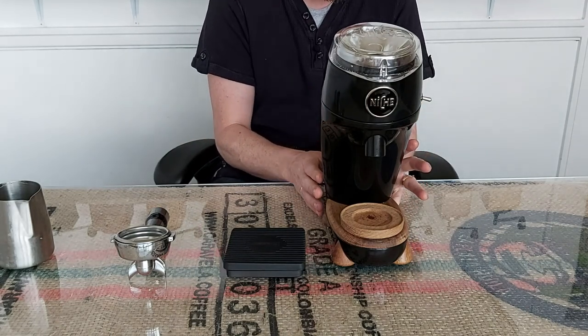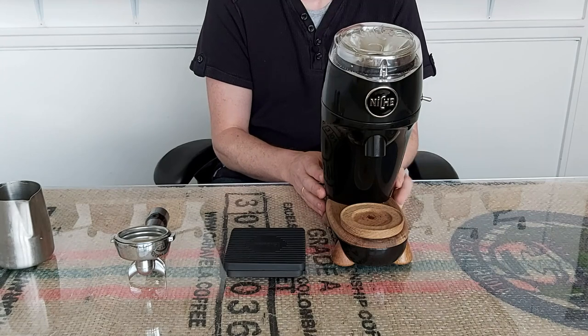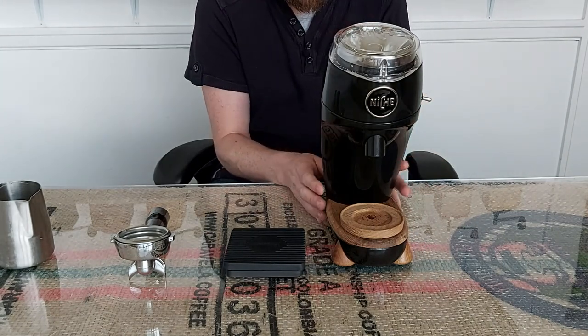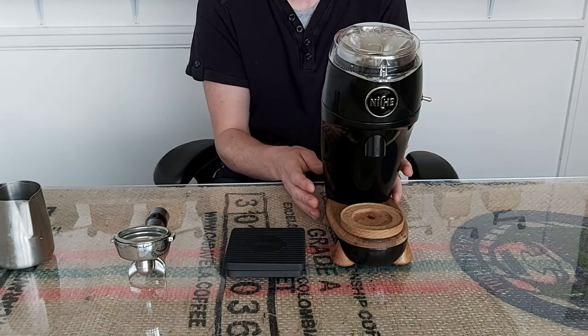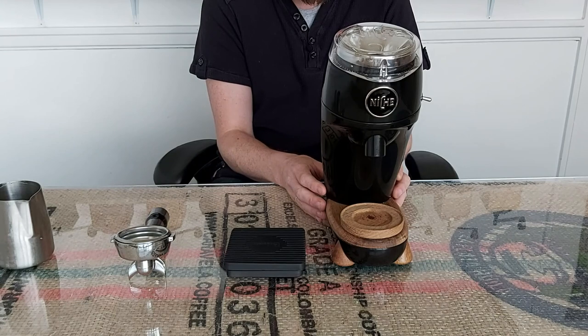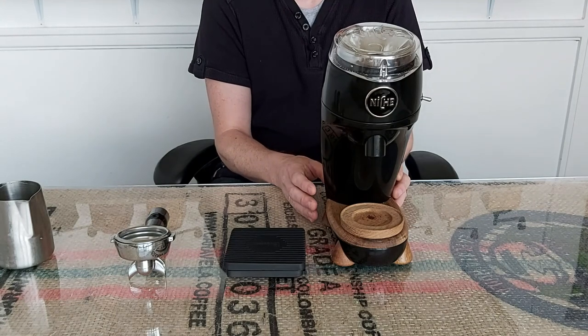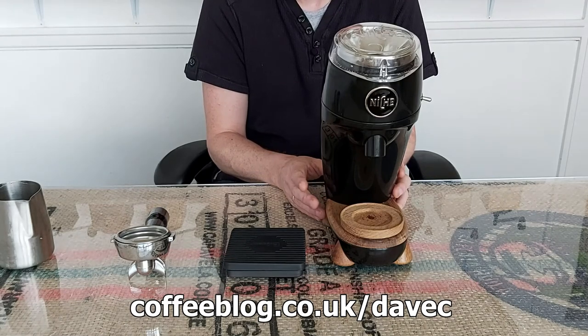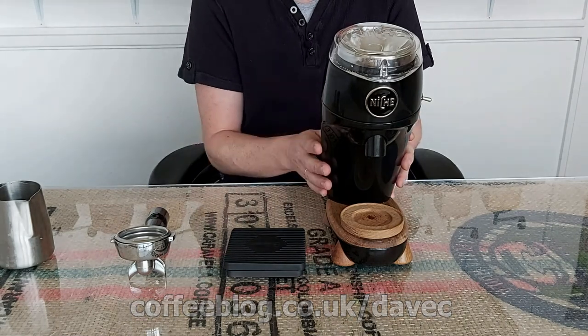By the way, if you're impressed with my technical knowledge, don't be — because I got this from the very technical review of the niche zero by coffee machine and grinder expert Dave Corby. If you're technically minded and want more of that, I'd recommend reading Dave Corby's review, and I've created a short link: coffeeblog.co.uk/dave-c — all lowercase.